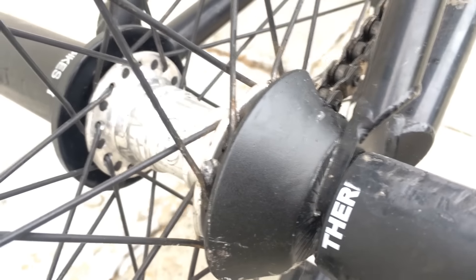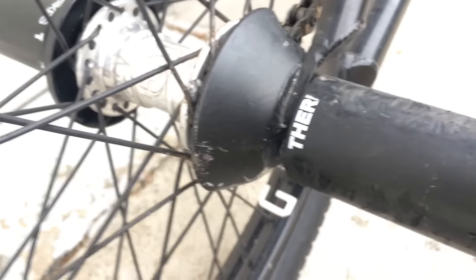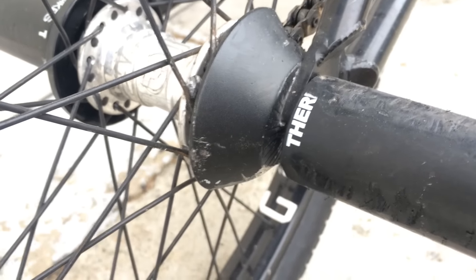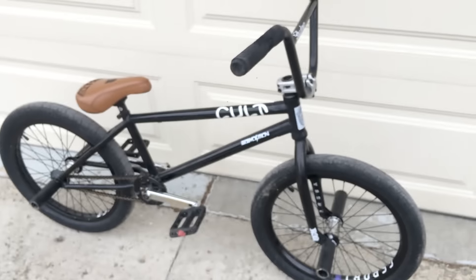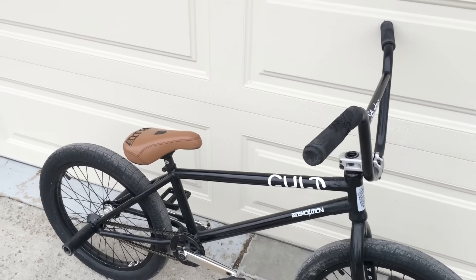The pegs in the back are the Stolen Thermolite pegs as I said. The back tire is a Chase DHeart. I'm not sure what size — there we go, 2.35. The front is 20x2.2, the back is 20x2.35.